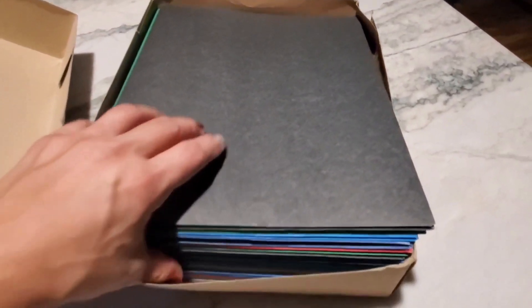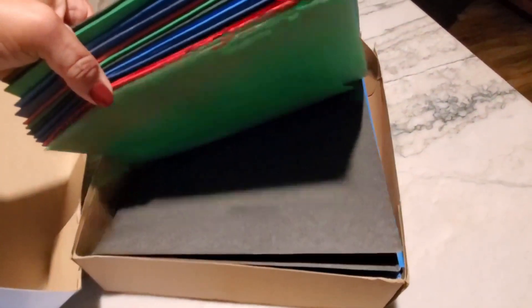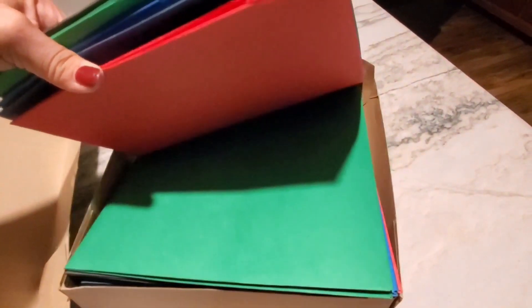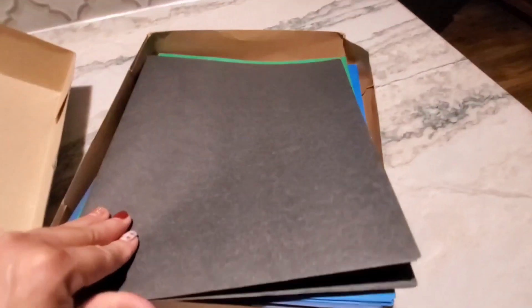There are five colors of folders in this box and, as you can see, these are flat in color. There's no sheen or shine to the folder whatsoever, and they also don't have any brads on the inside to hold loose leaf paper.